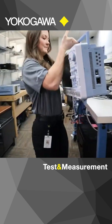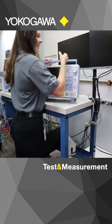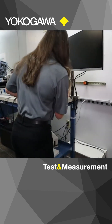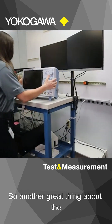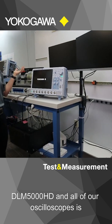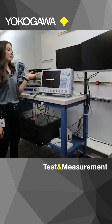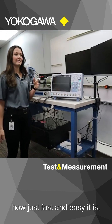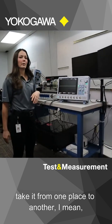So we made it to the lab. I'm just going to set up really quick. Another great thing about the DLN 5000HD and all of our oscilloscopes is it starts up really quickly. You'll see how fast and easy it is if you need to take it from one place to another.